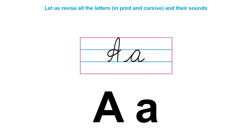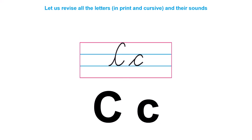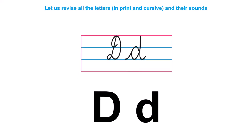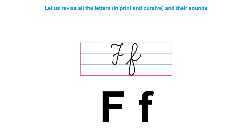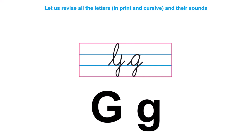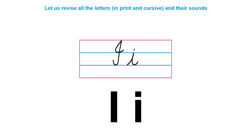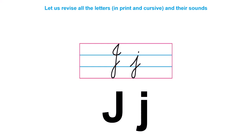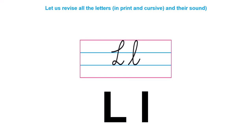A. B. C. D. E — this is a short sound. F. G. H. I. J. K. L. M.